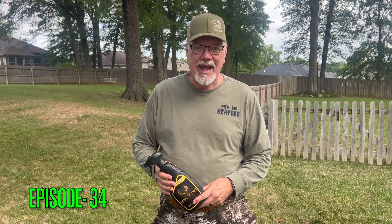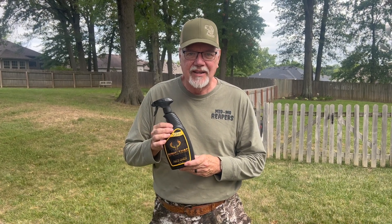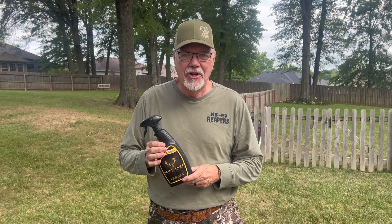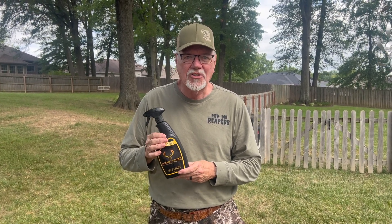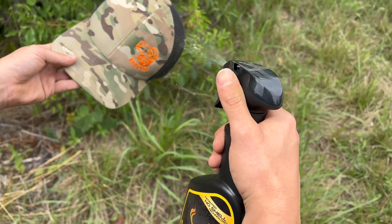Preston and I are getting ready to go out and set some new Tacticam Reveal trail cameras, but not before we use Synthi. I don't want the deer to know I was there. I don't want the deer to know the cameras were there. I eliminate all scents with Synthi every single time I hit the woods.